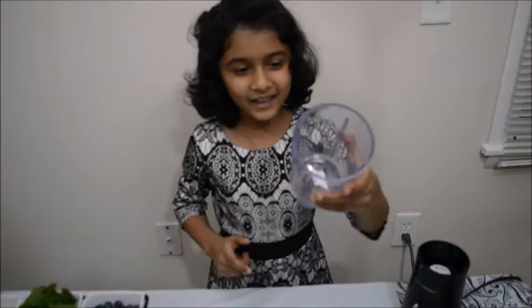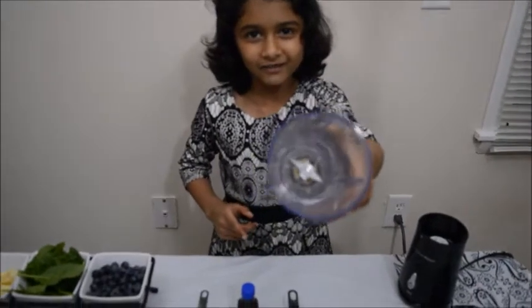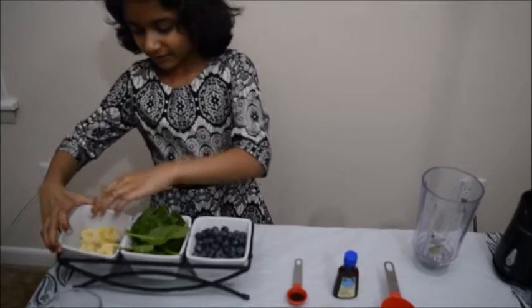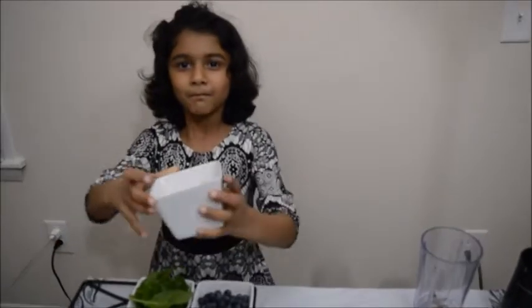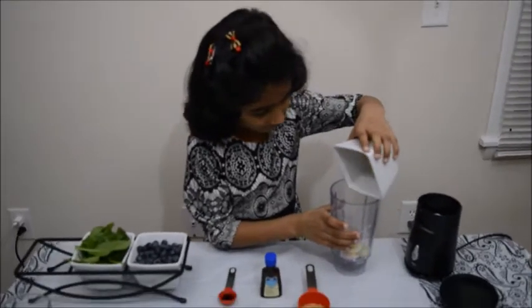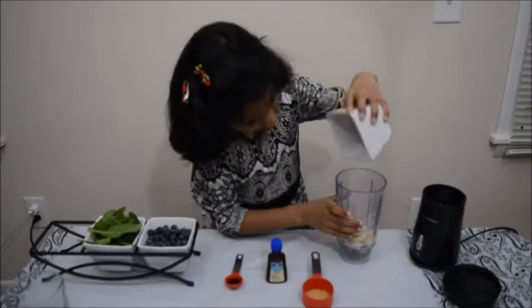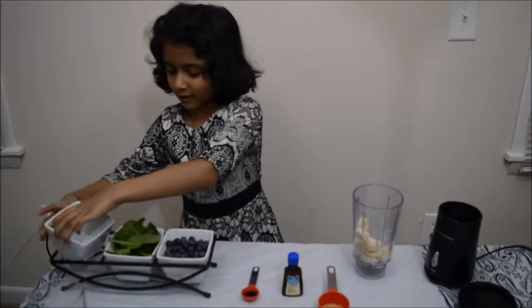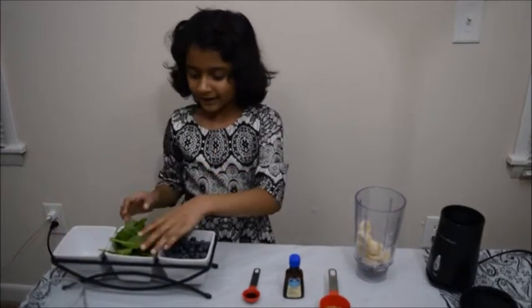Now we are going to add all of the ingredients in this jar. So first we are going to put bananas. Second, we are going to add spinach.